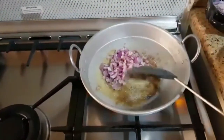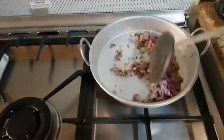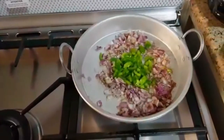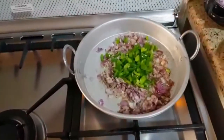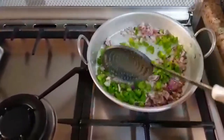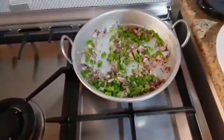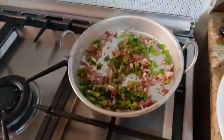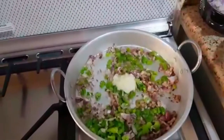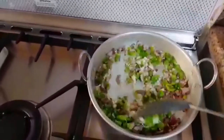Add 1 teaspoon of butter, 1 teaspoon of sugar, 1 teaspoon of pepper. Put it on high flame, then add in the tomato. We will be adding some garlic paste, then put it in the tomato paste and add the garlic paste.